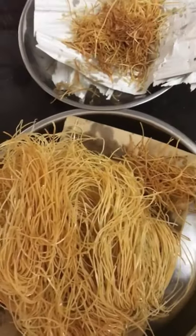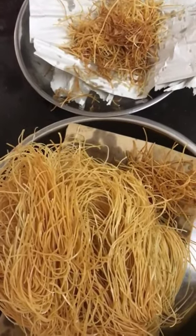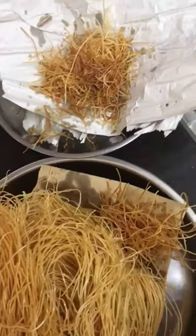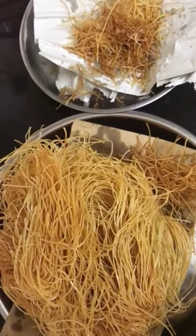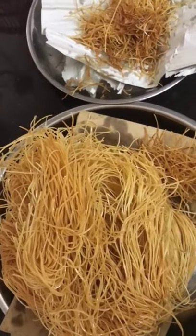Once you put in the miso, make sure it loosens. Once it turns golden brown, remove the miso from the wok and use paper to soak up the excess oil. Set aside.